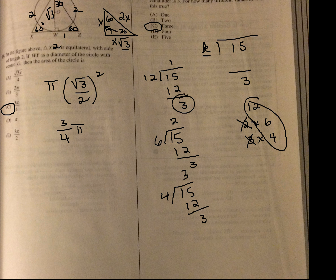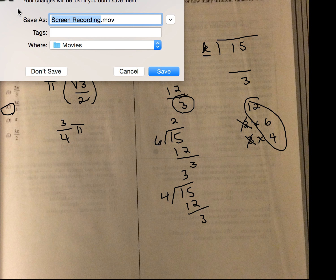All right, that is it for Test 5, Section 2.